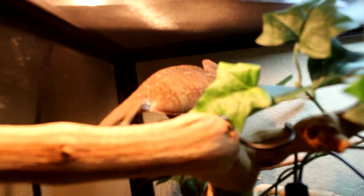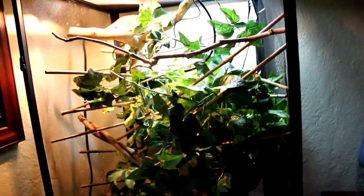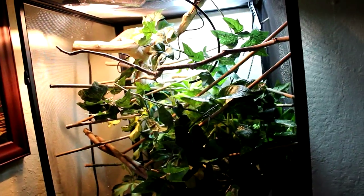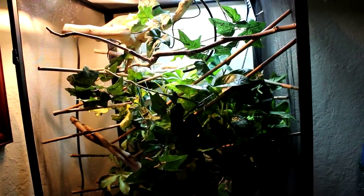That's everything that I have. Here's Reptar one more time — he's just chilling. Hope you guys enjoyed this video and I hope it helped you out a little bit. Sorry for the rush, but I really got to run. Bye guys, thanks for watching.